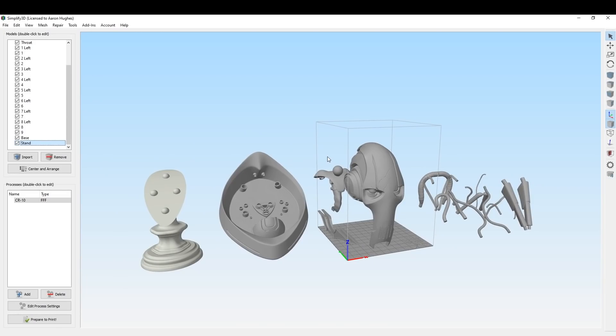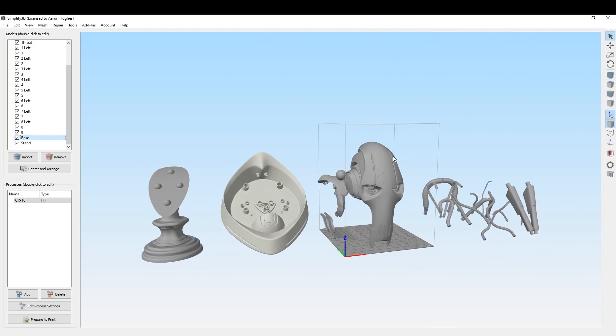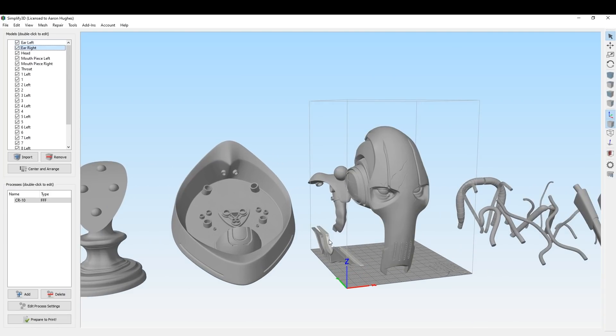Let's take a look at all of the pieces that go into this bust. We're going to start with the bust stand — notice the spherical registration keys; those fit right into the holes cut on the bottom of the base. Then we've got the head, the ears, and the throat.